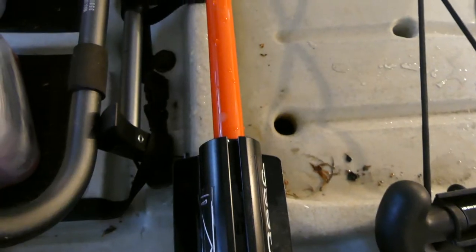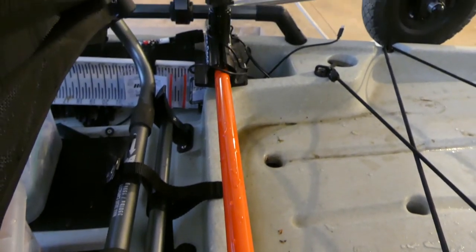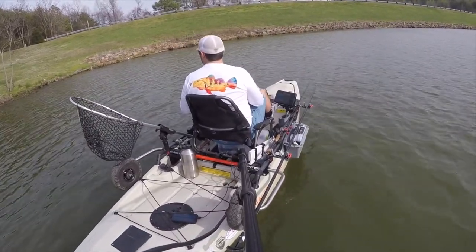Here's the cons. It is hard to install on the Pro Angler — it depends on your kayak, but on the Pro Angler it's kind of a pain, but it's definitely worth it. It just takes a minute and it's a little frustrating, but once it's done, it's done. You don't have to worry about it anymore.